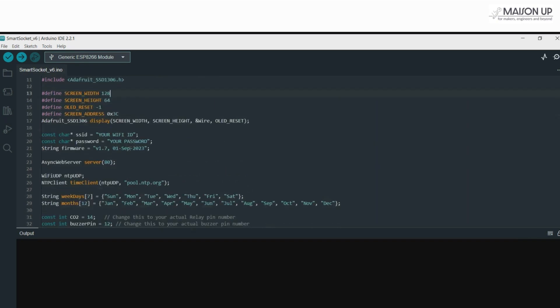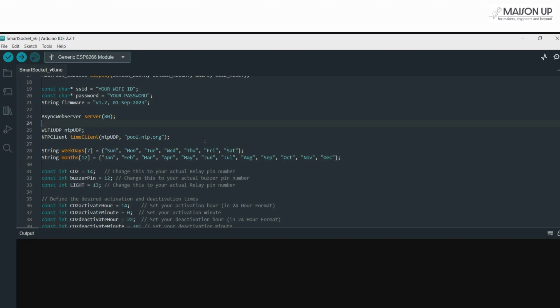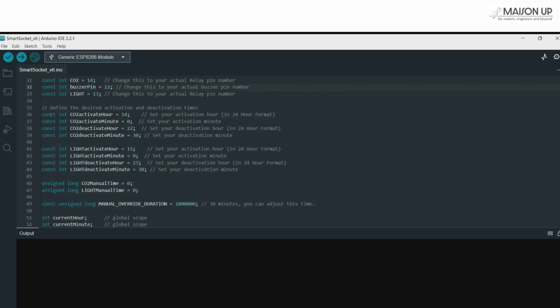Next, we define some constants and initialize the OLED display. Note the SSID and password, which are your Wi-Fi credentials — ensure you modify these to match your own network. The NTP client is initialized to fetch the current time from pool.ntp.org. Additionally, arrays for days and months are set up for a clock display. Pins for CO2, buzzer, and light are defined; customize the variables as you see fit. We also set the activation and deactivation times for both CO2 and light, and the core logic activates the CO2 and light relays based on these times.